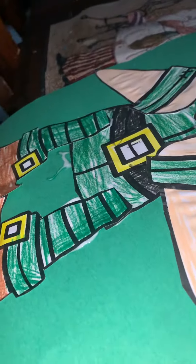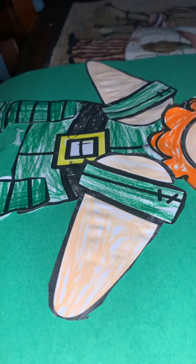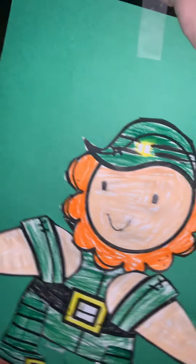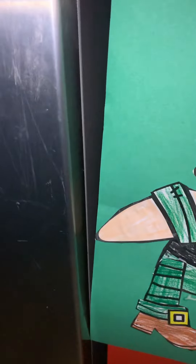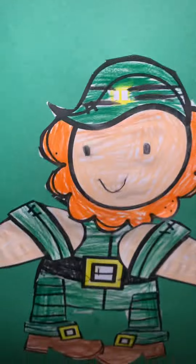I think this thing is broken. Let's hang this leprechaun. He looks awesome, right? Hopefully it won't fall. Leprechaun - there we go, there we go. Awesome!